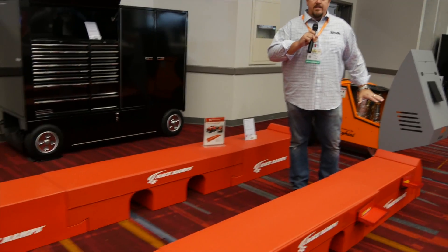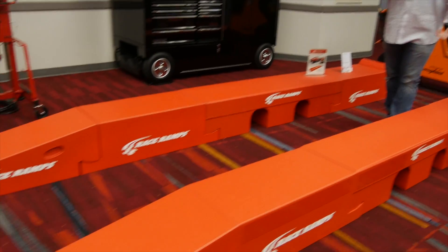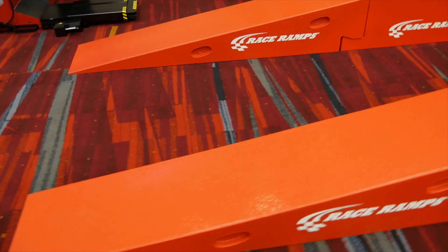Under $2,000 for the whole kit. Again, to get your car off the ground where you can crawl under it, do whatever you need to do, or display it at a car show.